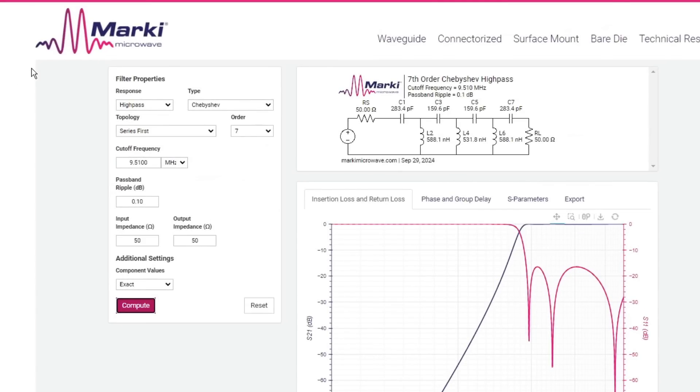I went to Marky Microwave and said I want a high-pass Chebyshev filter, series-first capacitor, seventh order, 9.5 MHz cutoff — and it automatically creates this circuit. It says here's what you need: 280, 160, 160, 280 picofarads. Look at that waveform — it's beautiful. It comes up and it's straight. This is the values they should have used.